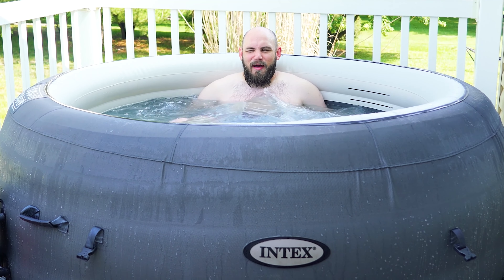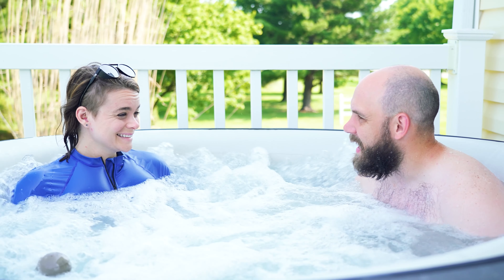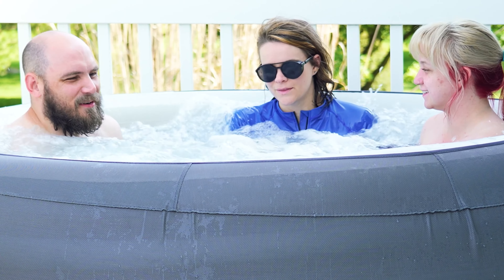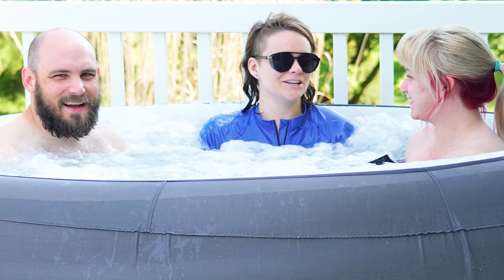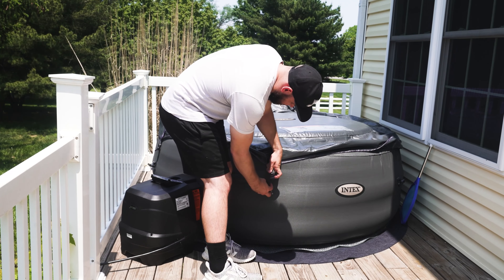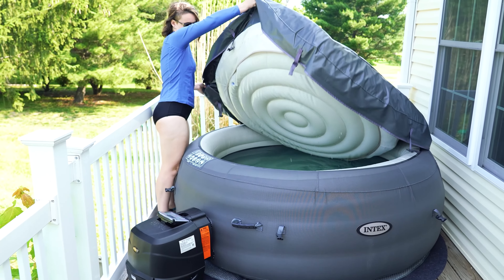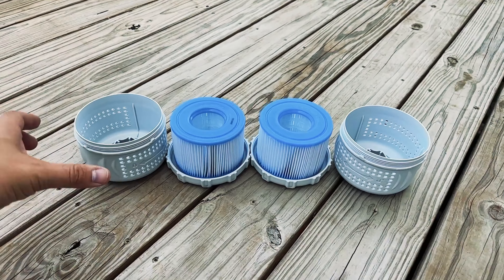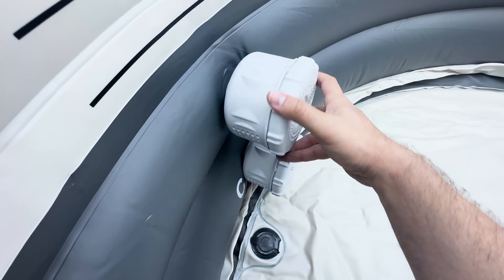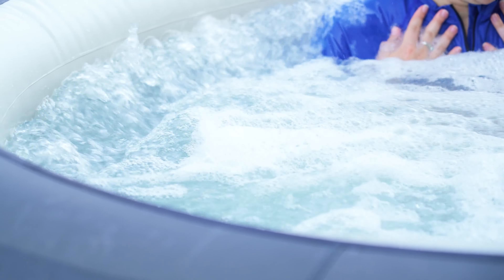This hot tub says it can comfortably fit up to four people, though we were able to fit three and even then I would say it was just a little bit squished. Overall, I wouldn't go more than three full-grown adults on this thing. The Intex has an insulated cover so you can make sure that your water is staying hot as well as keeping critters out. It also comes with two filter cartridges, which helps the longevity of the water filtration system and the water cleanliness — you can really tell the difference.